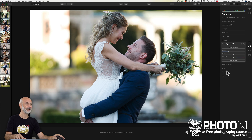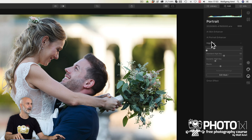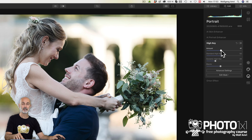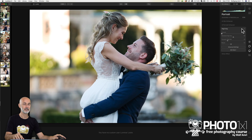But we are not there yet. Many of you like that light and airy look — and guess what, Luminar has a specific subtab for that. Let's change to the portrait tab and then to High Key. All I will do is drag the amount slider up to around 40. Isn't that similar to what many of you are going for? Let me just turn the High Key tab on and off to show you the difference. You can do that with every subtab, or you can reset the subtab if you wish.